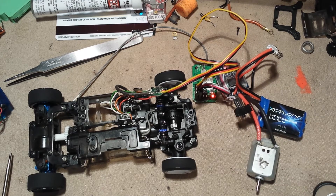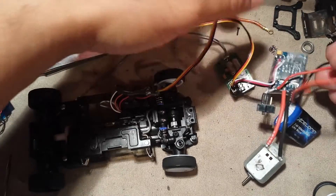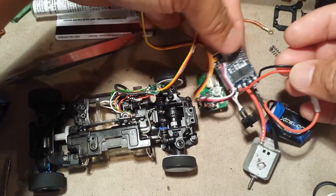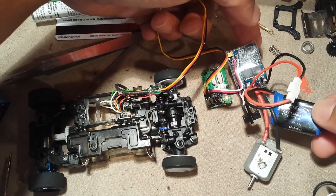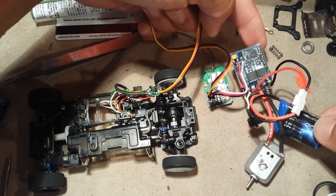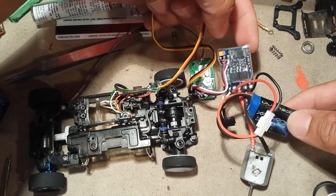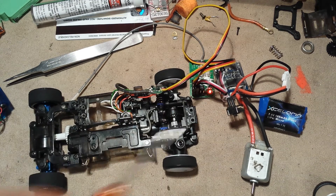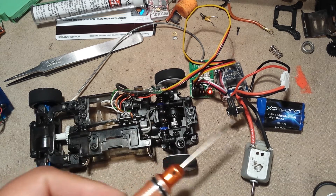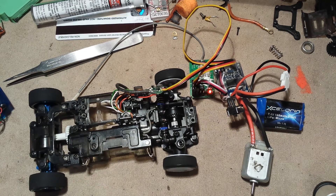The ESC is one that I bought off Amazon, and it runs off of this 7.4V LiPo, which came from one of those Mini-Ts, I think. What I plan to do is put this inside here and then get this kind of arranged on top. We'll see how it goes.